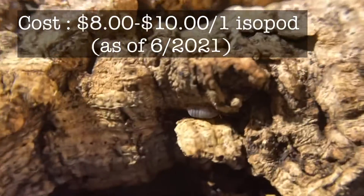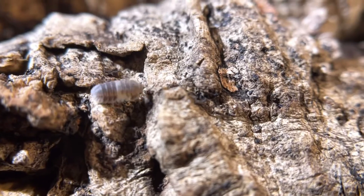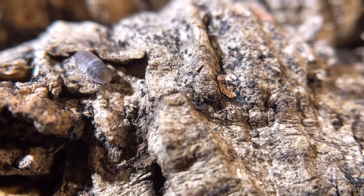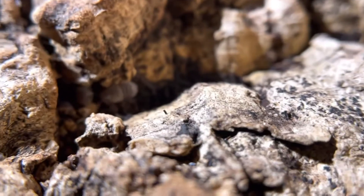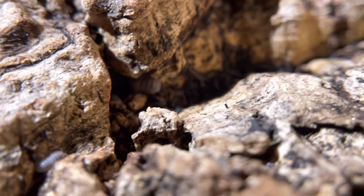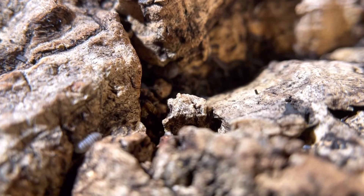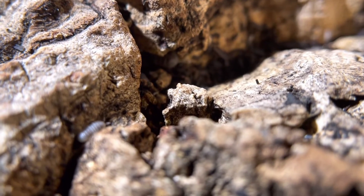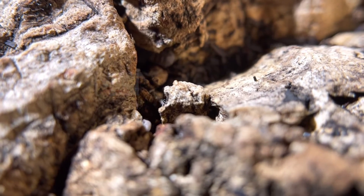Cost to start a new culture: the average price as of June 2021 is around $8 to $10 per isopod. You can get 12 for around $120 — that's a good price. Don't pay $150 to $180 for 12, since Panda Kings are fast breeders. So if you want an exotic rubber ducky isopod from Asia, you don't want to wait a year for your culture to get established, you want them reproducing around six to eight months, and you don't mind them being on the smaller side — then Panda King is your isopod.